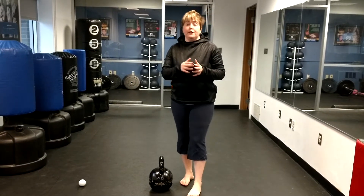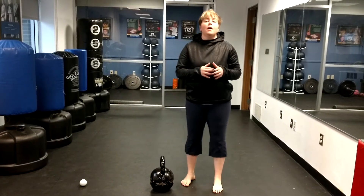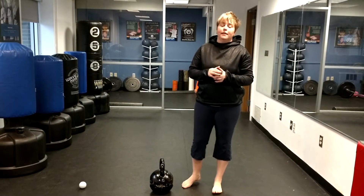Hey guys, Jen Rickey, Women's Basketball. Thursday I gave you a tip that you should be strength training in season and be doing the big lifts.